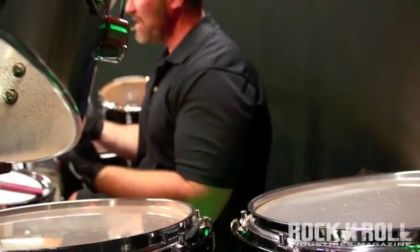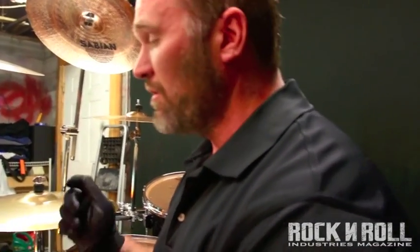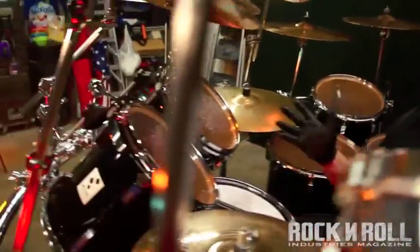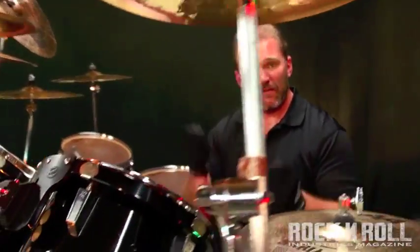Alright guys, that was the first warm-up routine that I like using on a daily basis. It's really designed to help get my right foot in sync with everything else. As you can see, there were some single-stroke rolls in there along with some hits on the cymbals, and I do that on purpose — I try to get everything locked in nice and tight: the cymbal hits locked in with the bass drum hits, the upbeat hits with the snare and hi-hat opening up. It's attention to detail, making sure that each and every note has a value and you play it for that value.